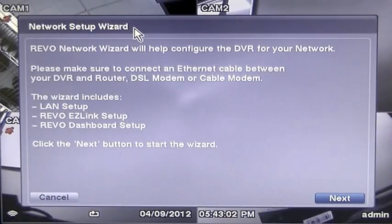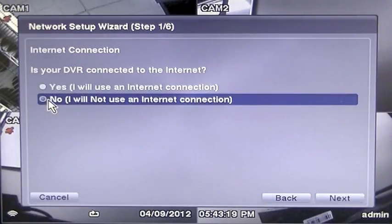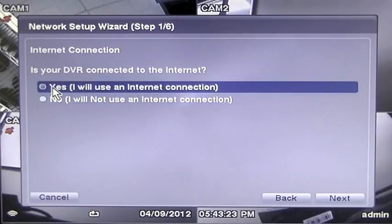When the Network Setup Wizard appears, press the Next button. This will now take you to the Internet Connect page of the Network Setup Wizard. As previously described, the DVR should already be connected to your internet router. So press Yes, I will use an internet connection.